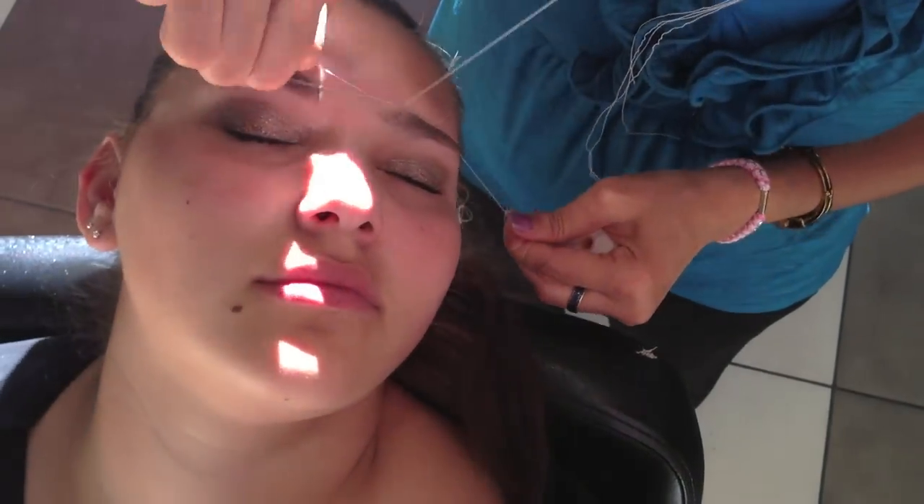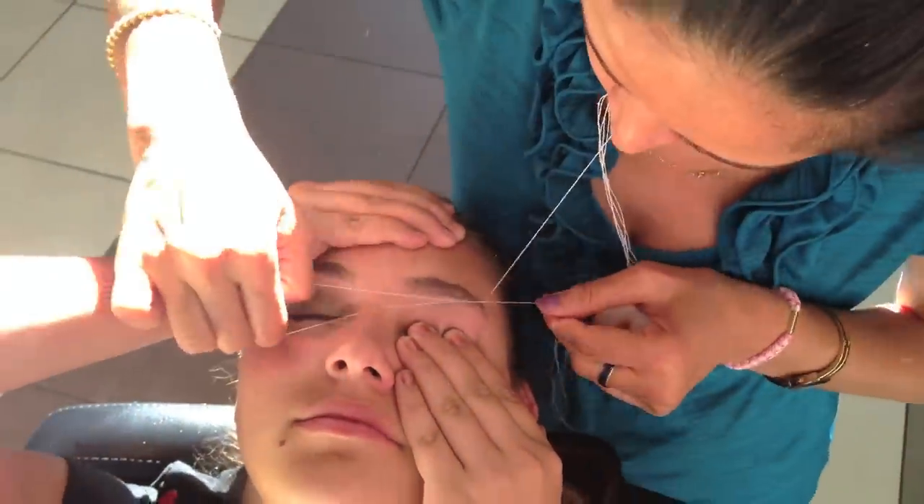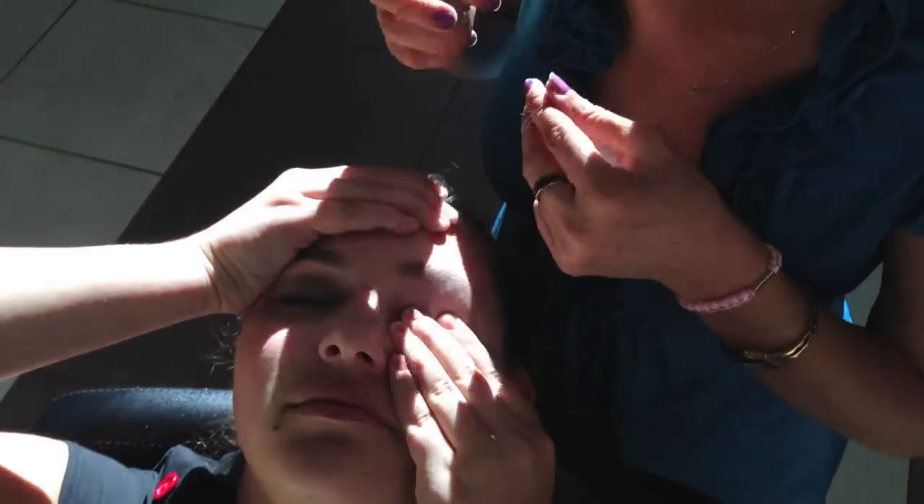You guys can tell I'm not really crying or anything — it doesn't hurt. If you have a high pain tolerance, it doesn't hurt at all. If you have a low pain tolerance, it might sting a little, but it's just like a pinch — nothing bad. Also, if you're going to an event, you want to get them done two days before, because your eyebrows might have a little bit of a breakout.